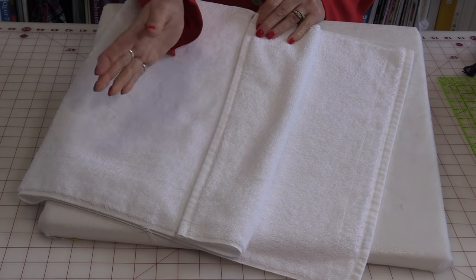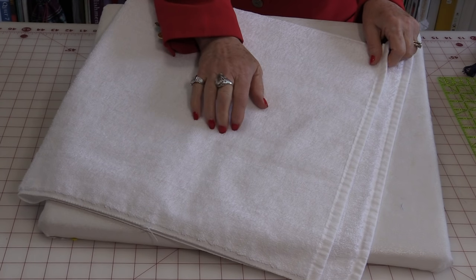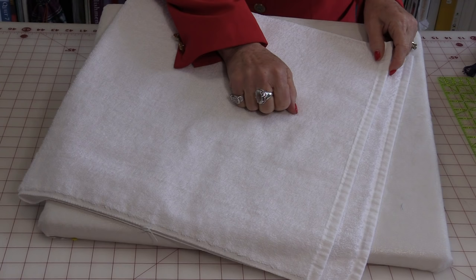If you're using old ones, you won't need to worry about it, but if you have brand new ones, be sure to wash them at least once and throw them in a dryer. They are made of cotton so they will shrink a little and you don't want them to shrink after you've embellished them.